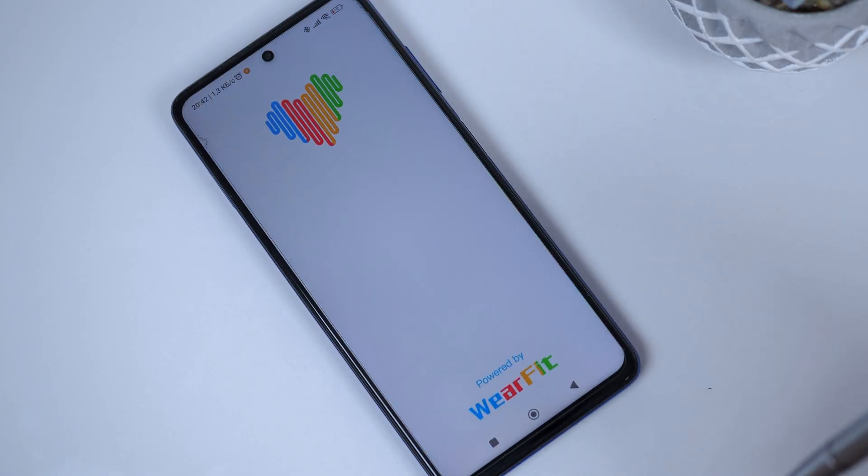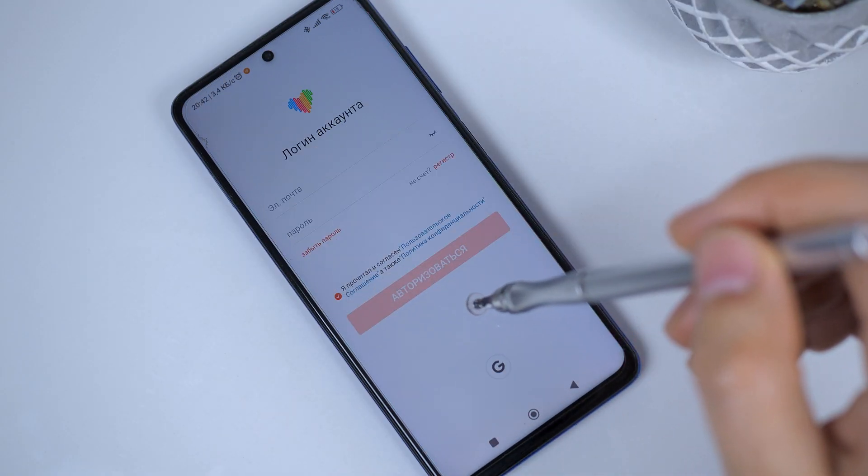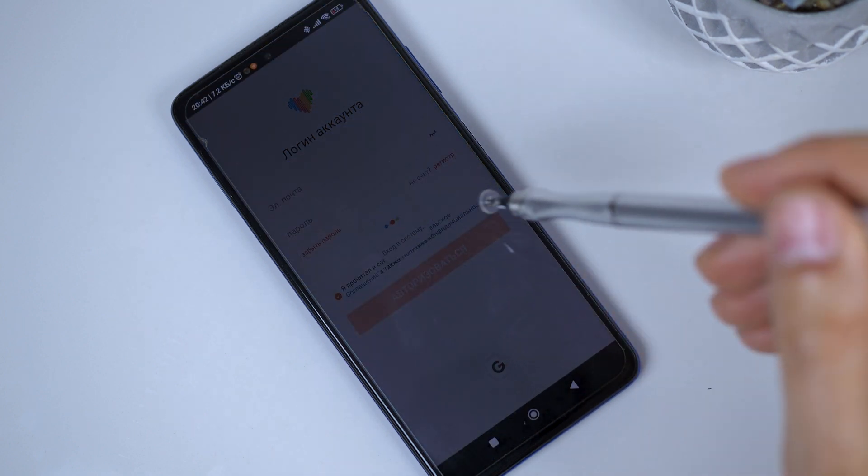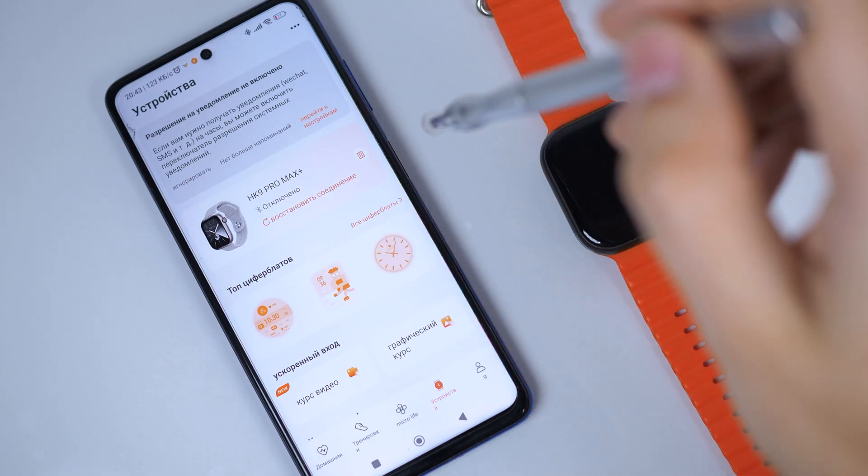After installing WearFit Pro VIP, log in using your existing account — this is important. Do not create a new account; use the old one. After logging in, find and connect your watch.